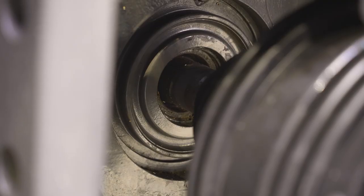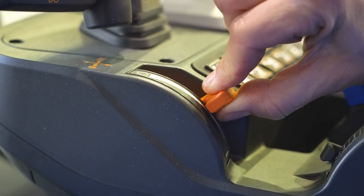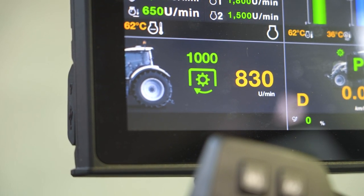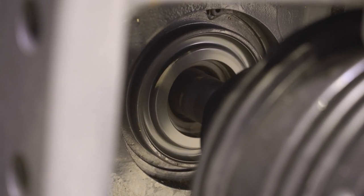Next, switch on the PTO shaft at the appropriate speed. For the LT Master, this will be either 830 or 1000 RPM, depending on the gear step. The VarioMaster operates at a speed between 600 and 1000 RPM.